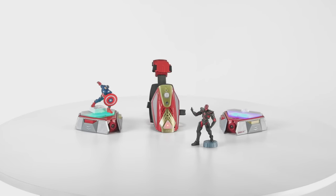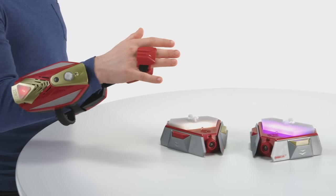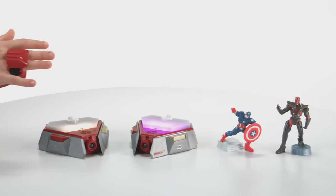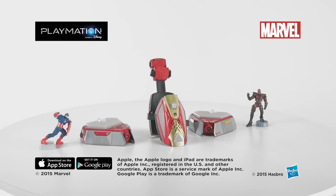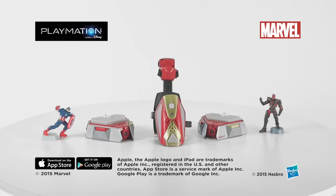The Playmation Marvel's Avengers Starter Pack is for ages 6 and up and includes repulsor gear, two power activators, along with Captain America and Iron Skull smart figures. Batteries are not included. The Playmation Marvel's Avengers Starter Pack from Hasbro.